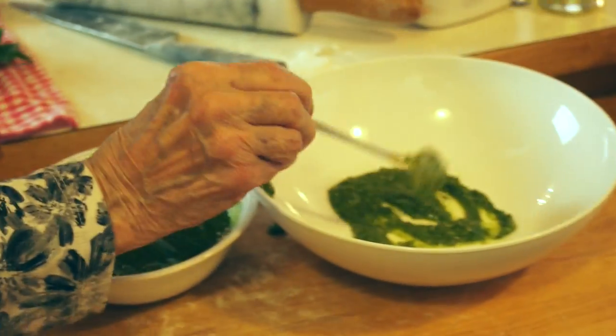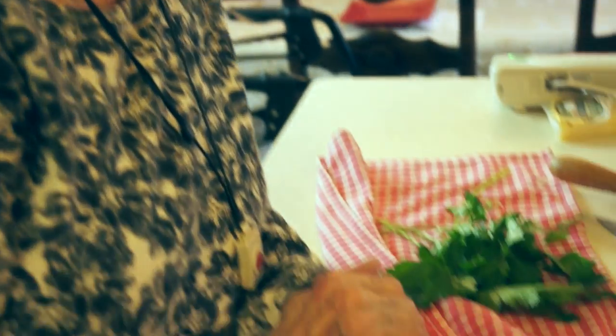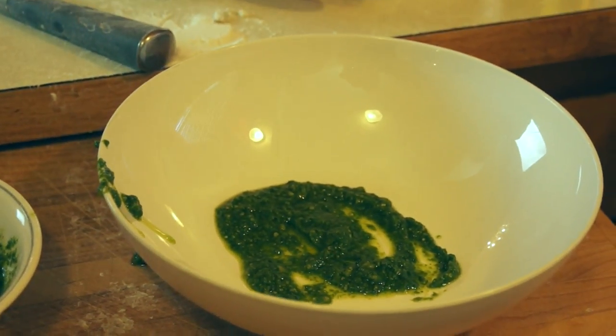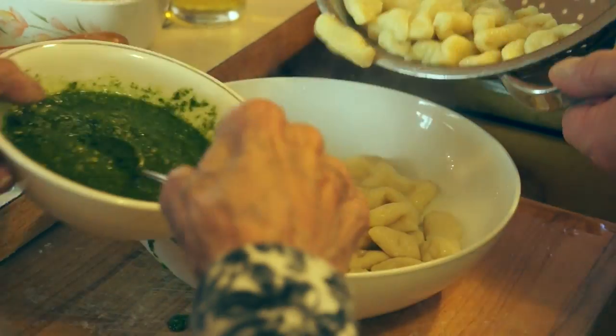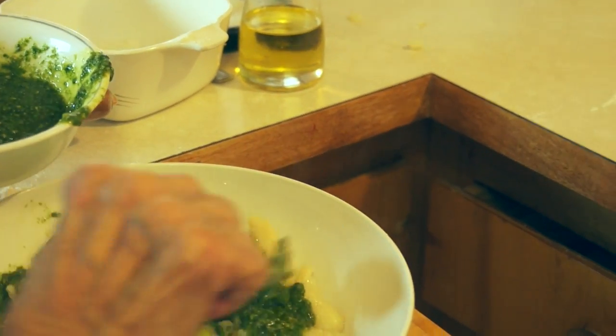No need to rinse them cold. Now I'm putting on some pesto. Where'd you get the pesto? I made it from fresh basil leaves, pure olive oil, parmesan cheese, a lot of garlic, and slivered almonds — pine nuts are too expensive anymore. She's layering it up like a pro. It really does make a difference.